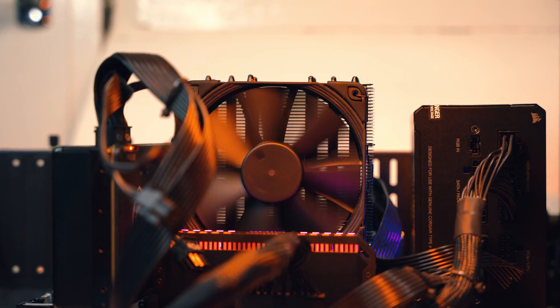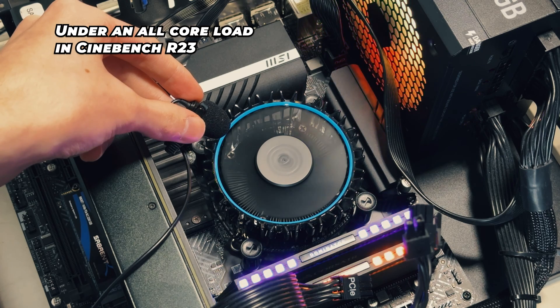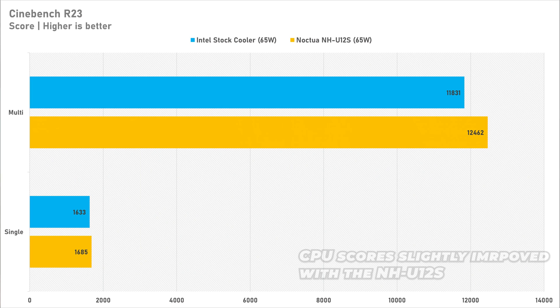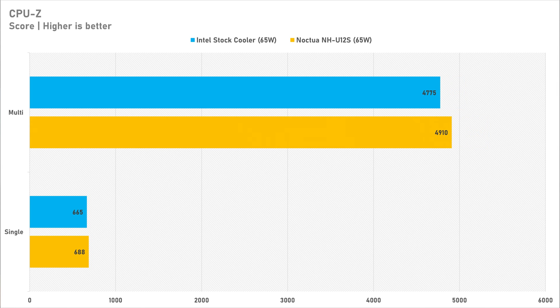With the NH-U12S mounted, we see a large reduction in operating temperatures on the Intel Core i5-12400F. But how do the acoustics get on? This is the biggest upgrade with this cooler — it is literally silent with my 12400F. After running some tests, there is literally no competition here. I don't have the equipment to measure the decibel output of both coolers, but I don't think I need it — the NH-U12S is literally inaudible. Meanwhile, the Intel stock cooler ramps up like a turbo on a JDM car, which is pretty annoying.